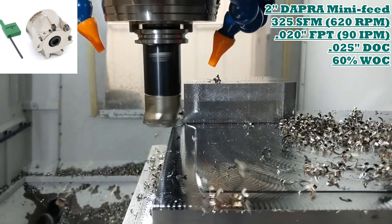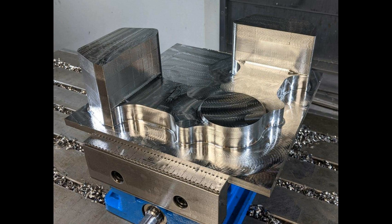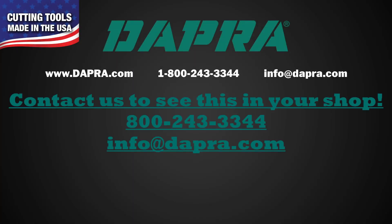Good chip flow, good metal removal rate, good productivity. The high-feed inserts we've got in at the center of our cutter are performing well throughout this operation.